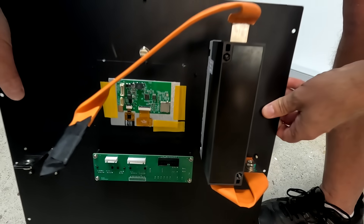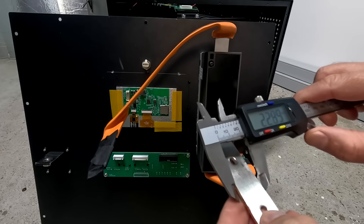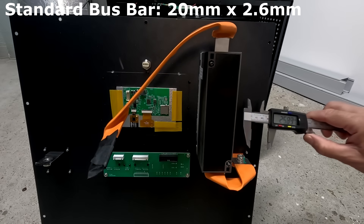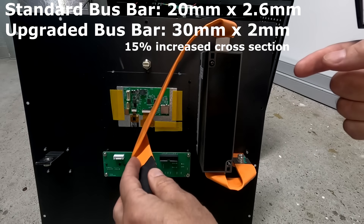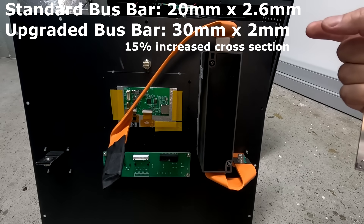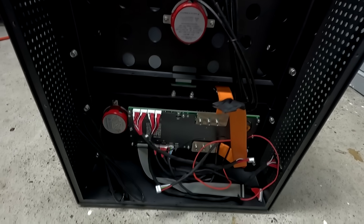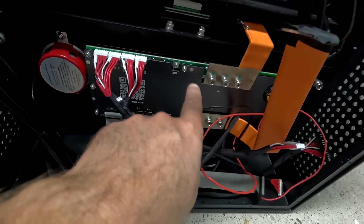This is a standard bus bar we've seen in many do-it-yourself cases and pre-assembled batteries. Let's measure: this one is 20 millimeters by 2.6 millimeters, while the new upgraded flexible bus bar is 30 millimeters by 2.2 millimeters only. So these ones are 50% wider but not as thick as the standard bus bars. On the front we can see two fire extinguishers and the 300 amp JK inverter BMS. The box says 200 amp, but I can see three screws - so this is definitely a 300 amp version. A 200 amp version has only two screws.